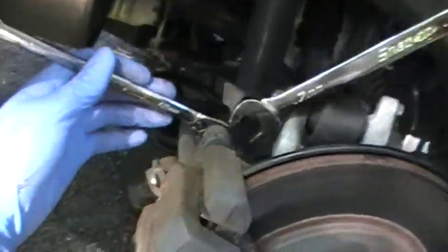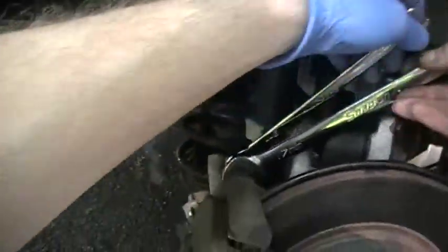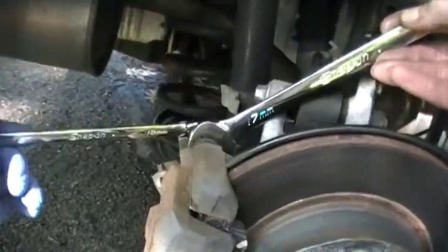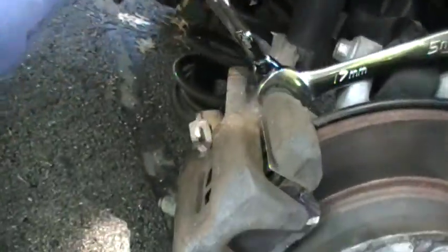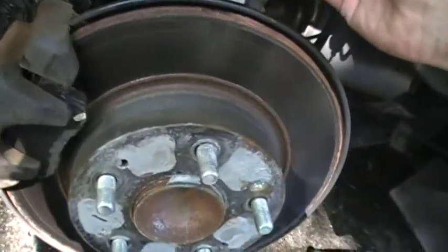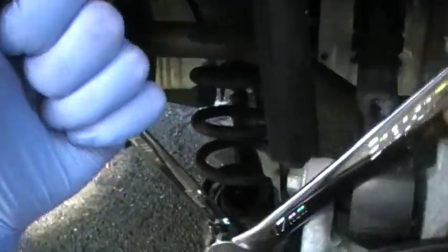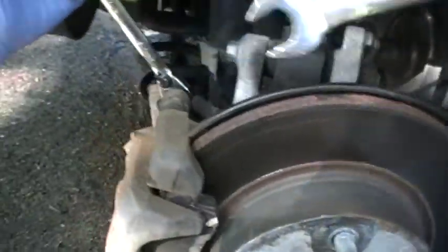So here comes the second wrench. There we are. Now we're starting to... feel the tightness. I'll do a couple more. This way, and then I'll go in there by hand with the other side.